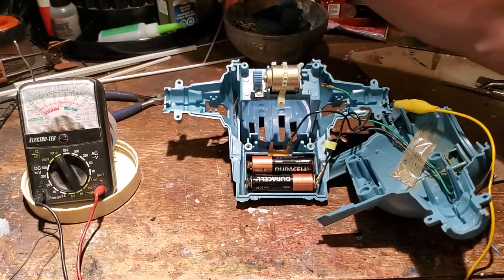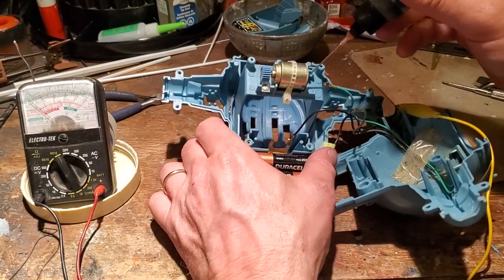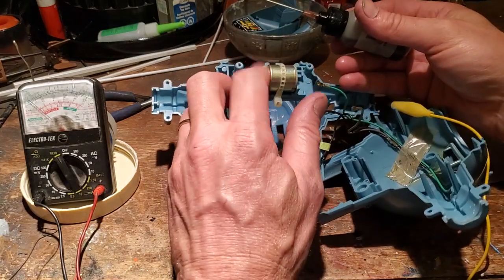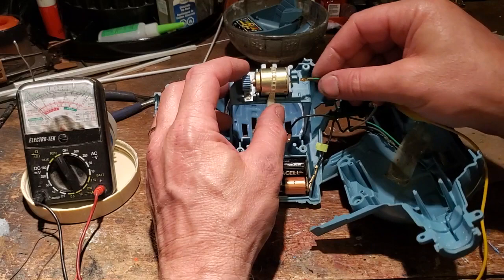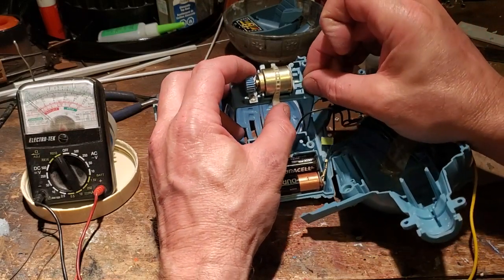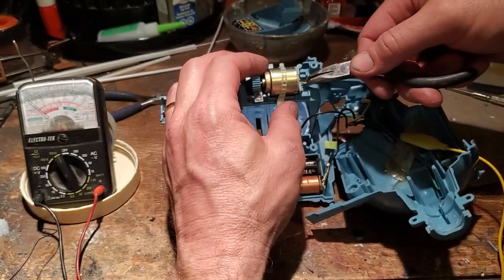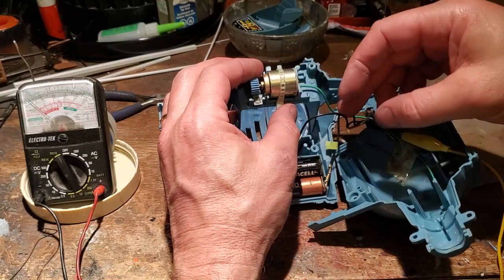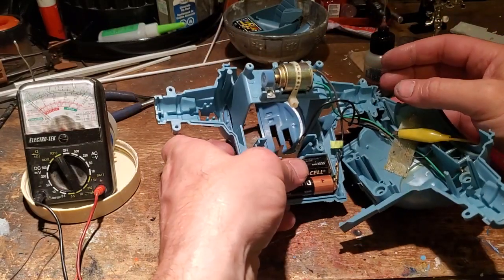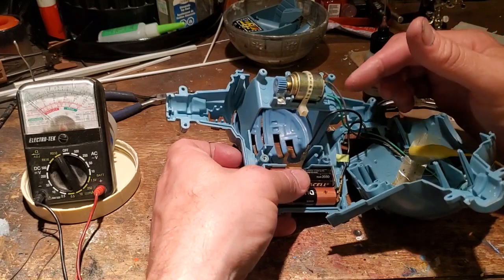If the motor's not working, I'd suggest taking some oil — you can use 3-in-1 or this plastic oil made for plastic parts — and just put a little dab on the shaft, then rotate it by hand. Now, according to my drawing — this is why I made it — I should have green on the bottom and gray on top, as this is polarized for the LED. Make sure we get that in there correctly.